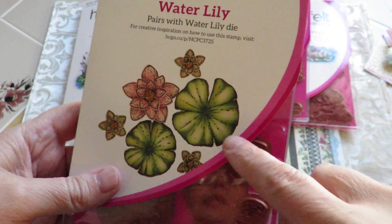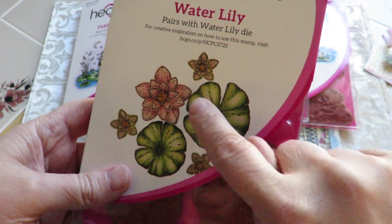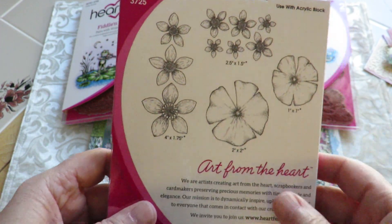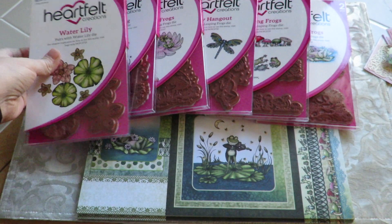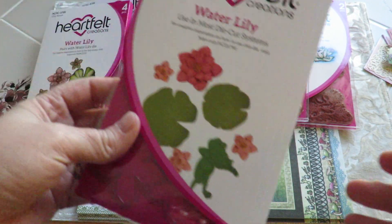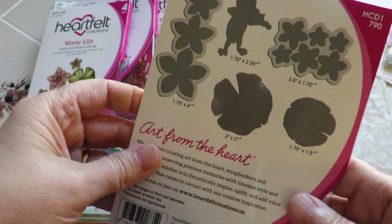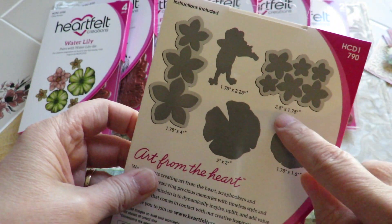So this is the one if you want to make the lily pads and the flowers that go with it — all set up. Just color them, you don't even have to be picky about it. Use the die cut, which looks like this. There's the Water Lily, and it comes with this guy playing the violin, so you get the die cut for that along with the lilies.